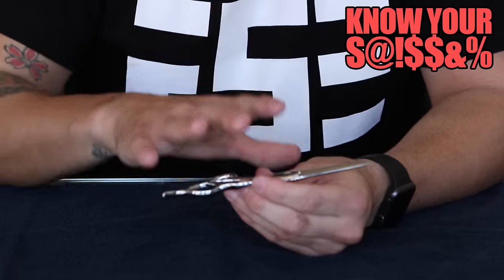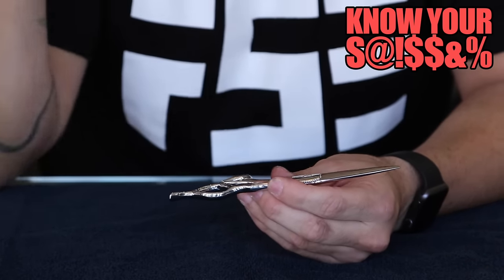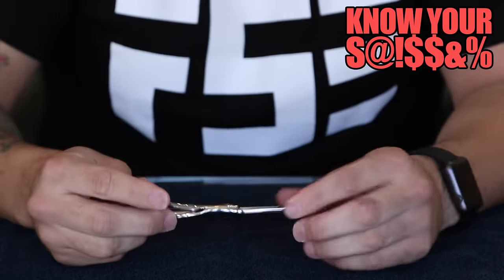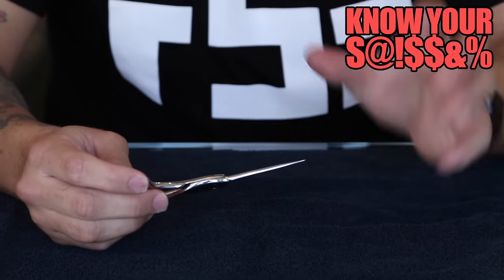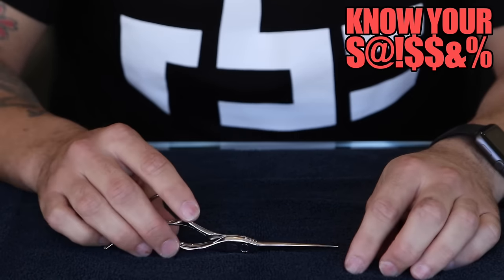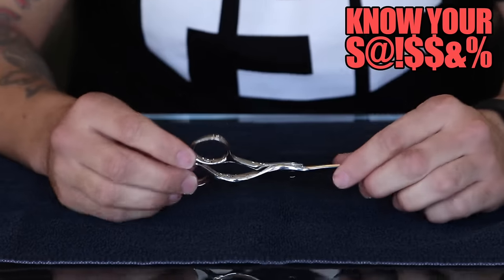We're going to break down the scissor real quick — things that I like about it — and then I'm going to offer you guys a special deal at the end of this. I'm also going to talk about the things that were a little difficult for me, because I want to give you the 100% truth on this scissor.